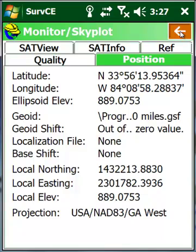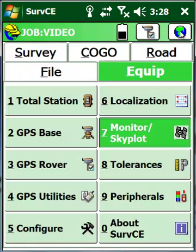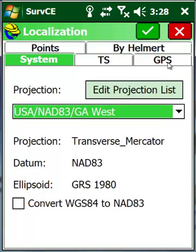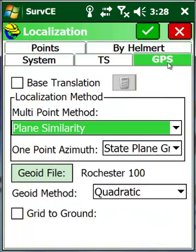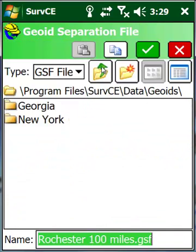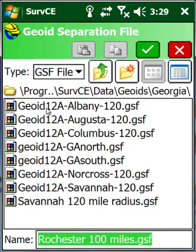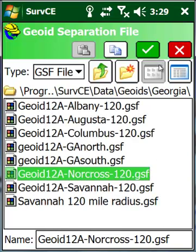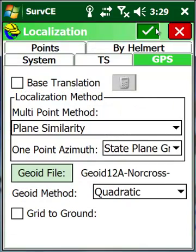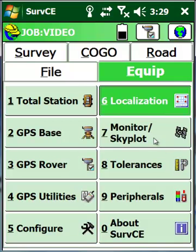So I want to come back out, go into the equipment tab, go to the localization area, then into GPS, and pick geoid file. Navigate to where I have my geoids stored and pick the geoid file that encompasses the area I'm working in. Once I've done this and go back to monitor skyplot, we're going to see two different elevations.